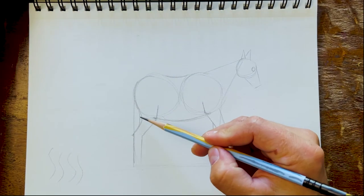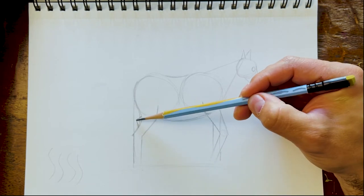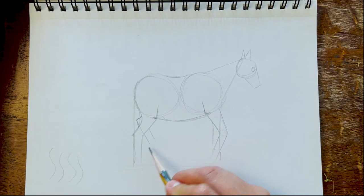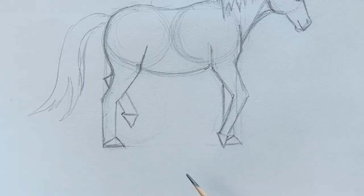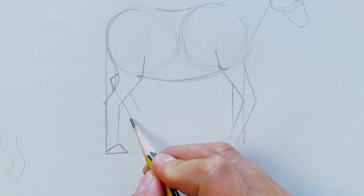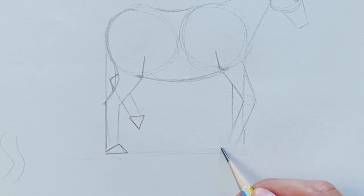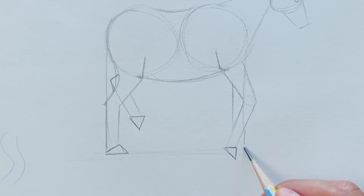Let me show you that little triangle for the lifted leg — draw it, and then this line continues behind. Draw another one above it. For the hooves, here's what they look like — little triangles. There's a little triangle at the bottom of each leg. So let's draw them: this hoof, a little triangle; another little triangle here; this one — another little triangle; and this one — draw that triangle. Very basic shapes.